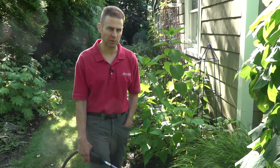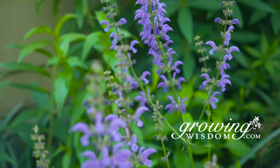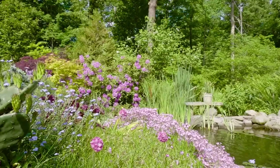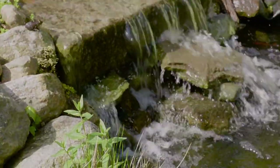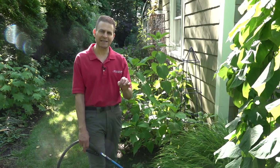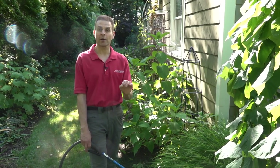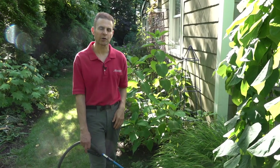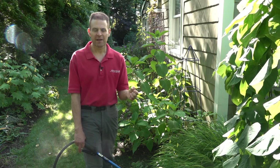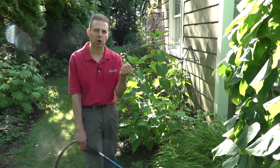Hi, I'm Dave Epstein. Welcome to this edition of Growing Wisdom. Today we're going to talk about watching your plants for when they need to be watered. My tip is about noticing certain plants that respond to a lack of water and kind of tell you that they need water. One of the ultimate plants that does that is a hydrangea — the leaves really start to droop and curl up.